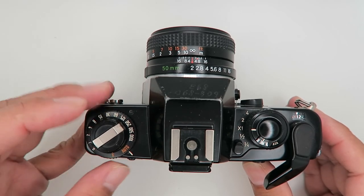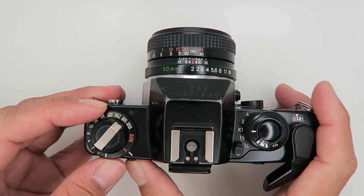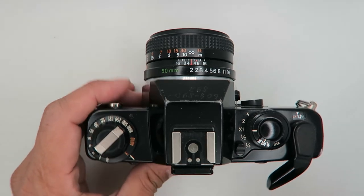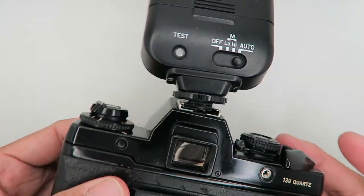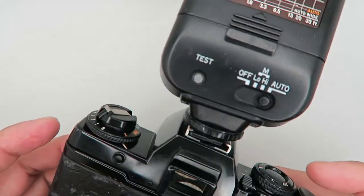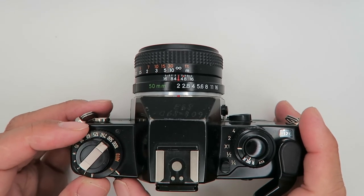For flash mode: turn the shutter speed to X by depressing the button underneath the dial, then install your flash. The camera will decide what shutter speed to use.